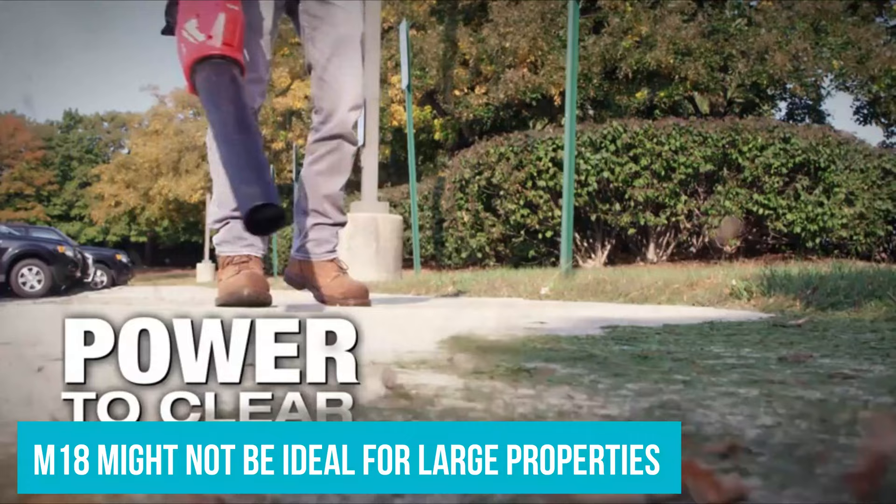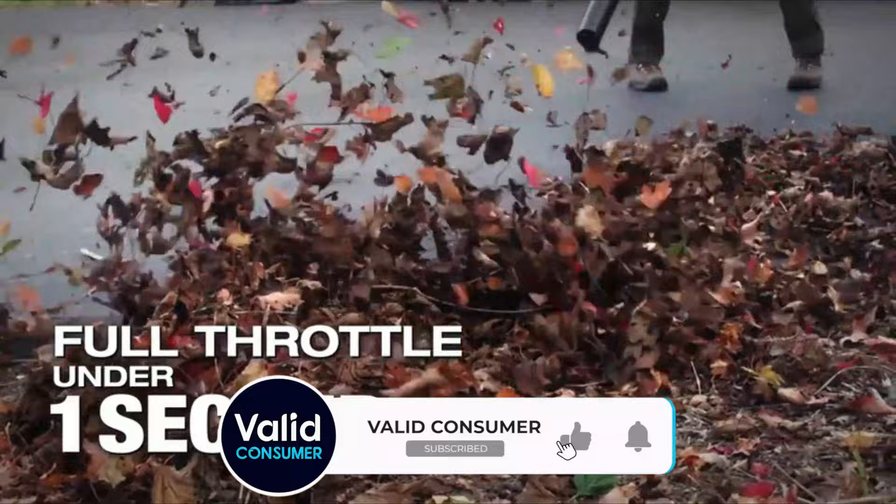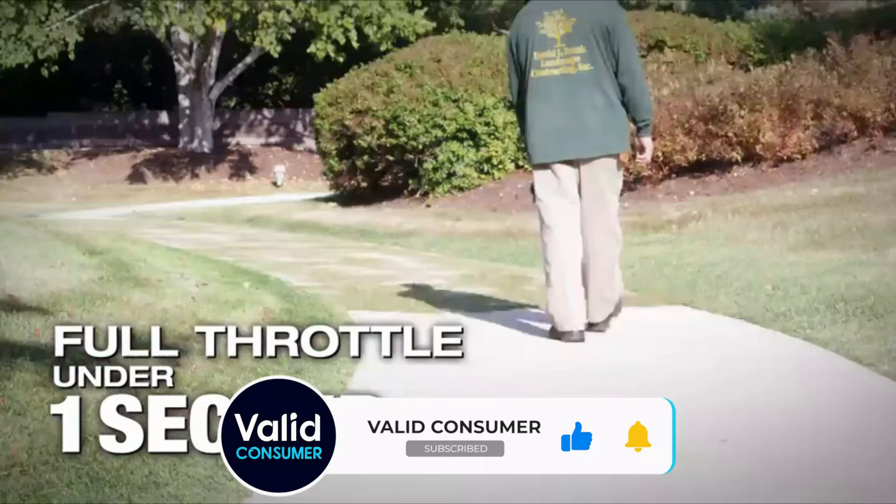So the M18 might not be ideal for large properties with heavy leaf coverage. It is, however, great for clearing out gutters, sweeping the driveway, blasting debris tracked into the garage or left over from projects, and clearing sidewalks, porches, patios and small yards.